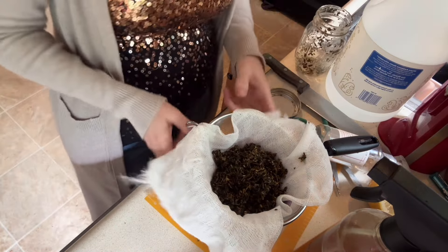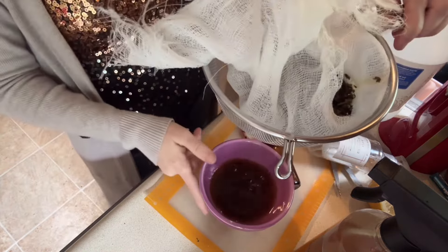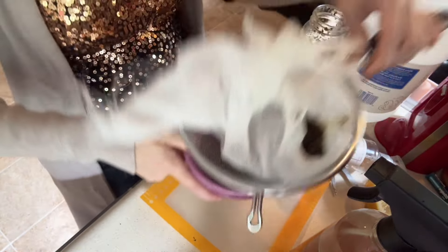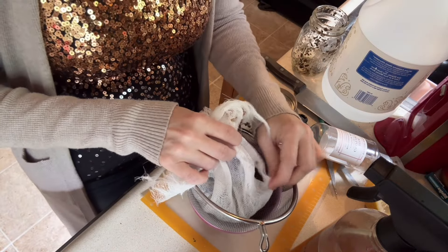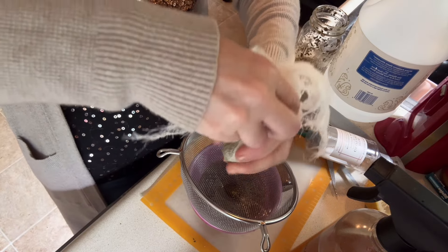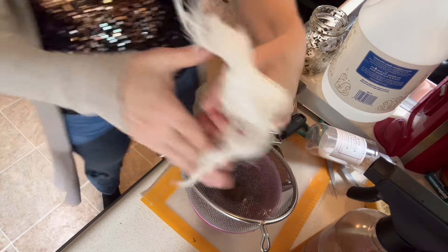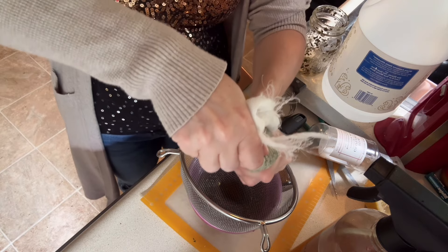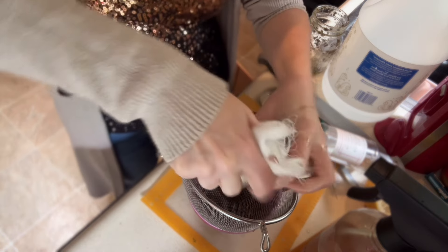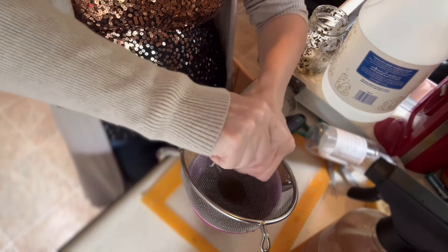Let me show you how much liquid that gave me — it's still coming out. So we're going to let that drain, but I'm also going to take this cheesecloth, put it in a ball and squeeze it to get all of the goodness out. This is potent — it's very good for you. It's basically really good for your immune system to keep you healthy, but it has a lot of other really good benefits too. I want to go through those with you in a little more detail.